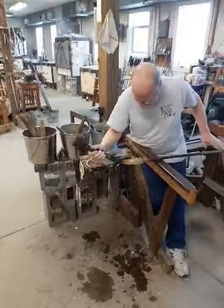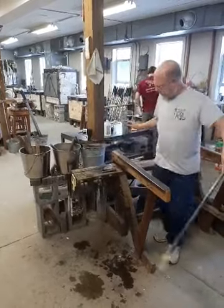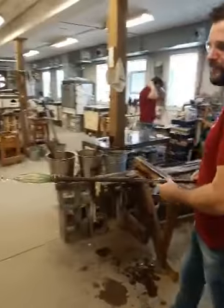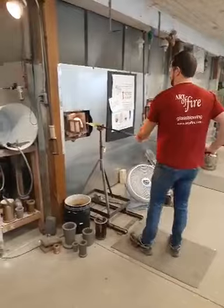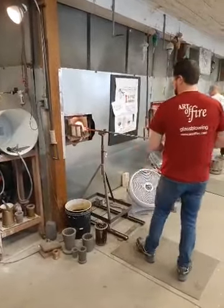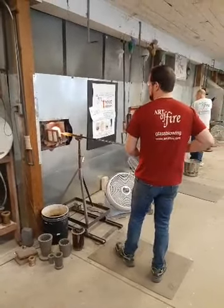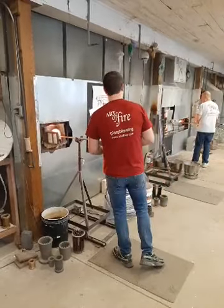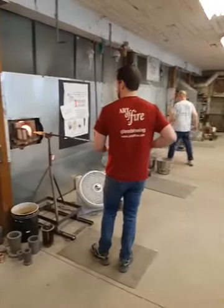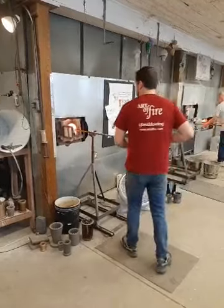The paper pegs signal to Josh that it's time to step in, take the piece for a flash while Foster gathers for the foot. There's the handoff to Josh. He only puts it into the glory hole for a few seconds at a time — he's trying to keep the temperature well above 1,000 degrees. If we get down below that, or especially around 900, the piece tends to crack and break.